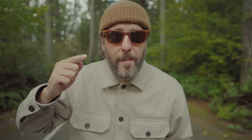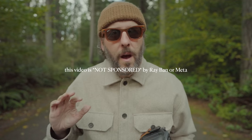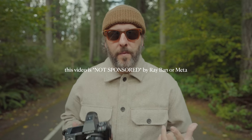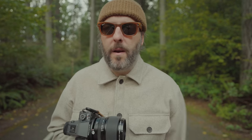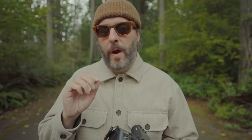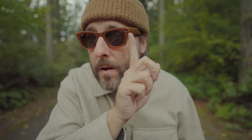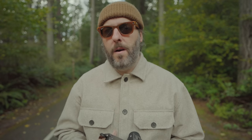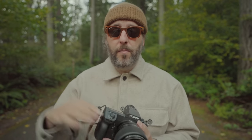These are the new Ray-Ban Meta Smart Glasses. Normally I wouldn't want to buy something from Instagram/Meta, but I'm a big Ray-Ban Wayfarer fan, and I'm constantly looking for ways to shoot more behind-the-scenes content. Having a camera built into a pair of glasses instead of pulling something out of my pocket or sticking something on top of a camera is pretty great.